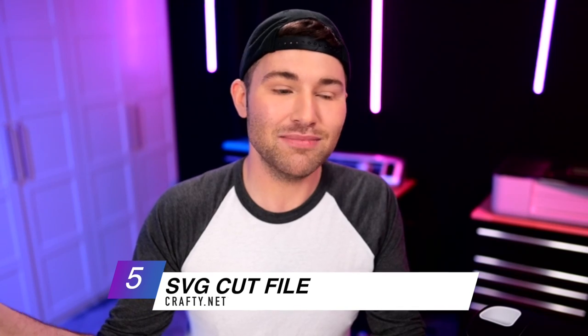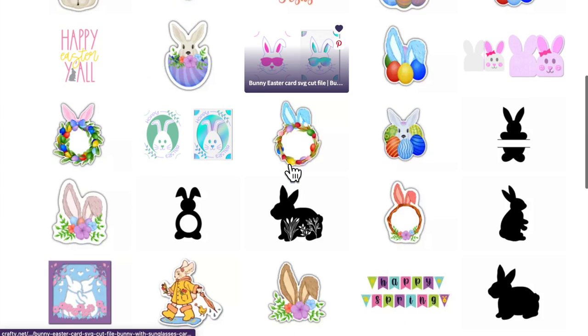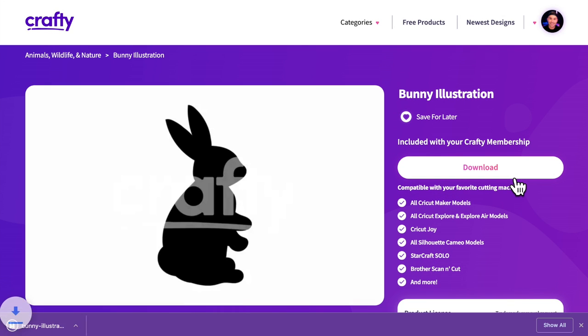We will also obviously need an SVG cut file, so let's hop over to crafty.net — the best place to get SVG cut files, sublimation files, Glowforge files, fonts, and all the things. I'm going to type in 'rabbit' and go with something on the simpler side, going for that farmhouse country motif. I'm going to be using this little bunny silhouette SVG cut file. I'll do a one-click download and then hop over to Cricut Design Space.